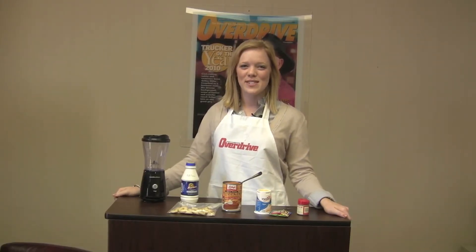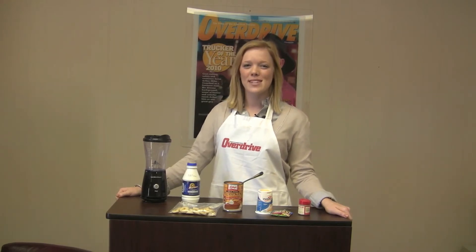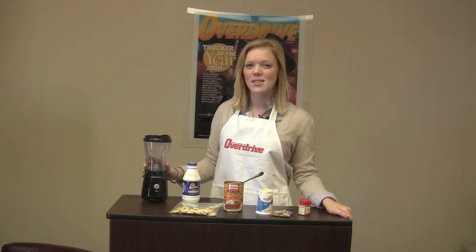Hi, I'm Elizabeth and this is Cooking with Overdrive. Today we're making a pumpkin sliced smoothie in our Hamilton Beach single serve blender.